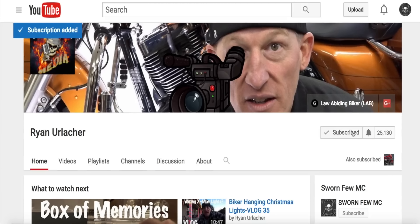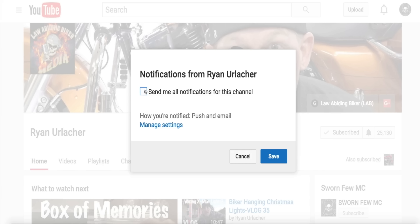And before you leave this channel, make sure you smash that subscribe button and bell icon. Every time those are hit, another biker joins the revolution. We'd love to have you.